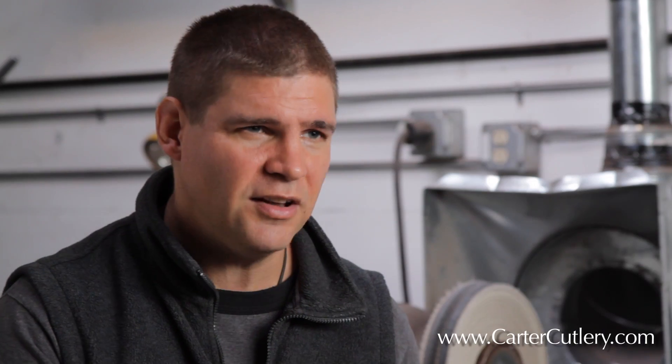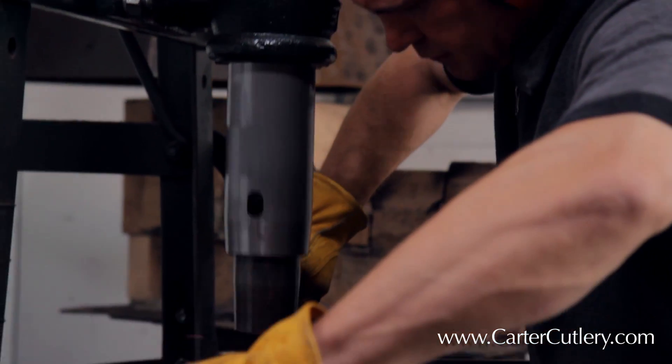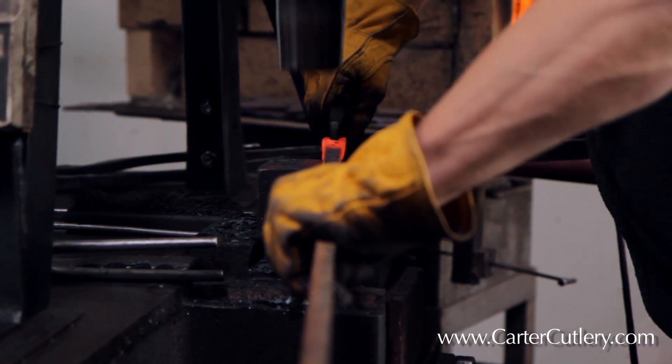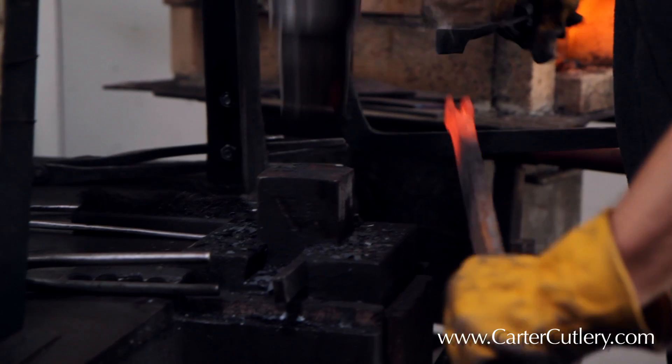All I'm focused on is what the steel likes and not trying to make it into something it might not want to be. Hammering the steel in a way that it likes to be hammered, doing it at the right temperature, stopping at the right time, and doing it at successfully lower and lower temperatures with each forging heat — as I know that's going to produce a superior blade.